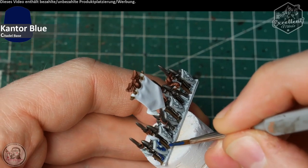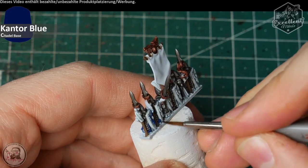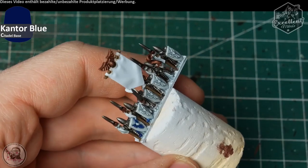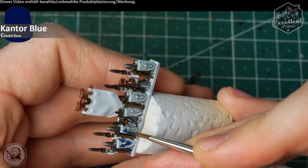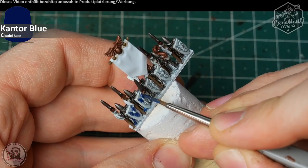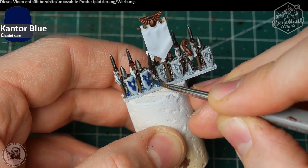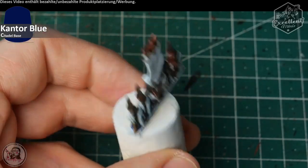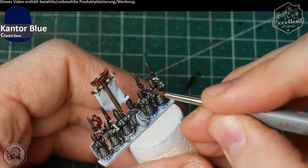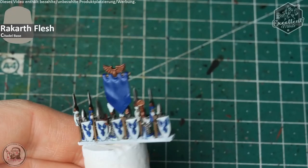In my case my client, for whom I paint these miniatures, likes the color very much. Just apply blue on all the surfaces and don't overspill too much — it's not the end of the world, you can repair overspill, but you can save time. As we know, Warmaster is a game of many, many regiments and you must paint many of these miniature stripes before you can play with a fully painted army.